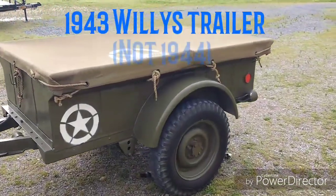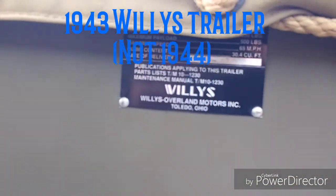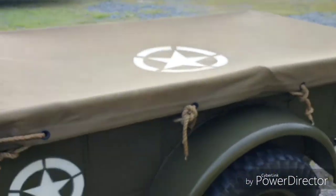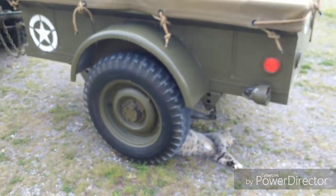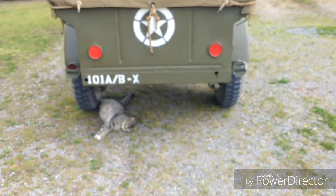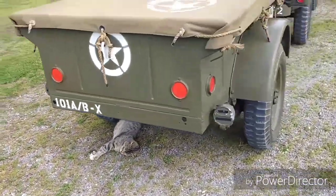This is a 1944 Willys trailer. We'll just do a walk around, and it's always nice to have your helpers with you. There's my cat helper.